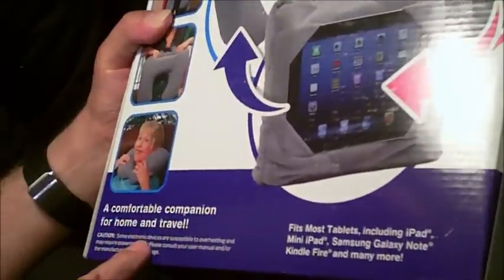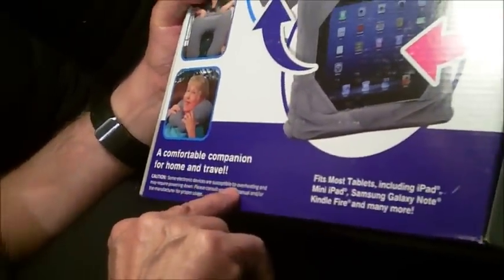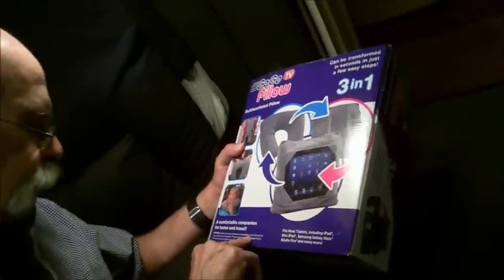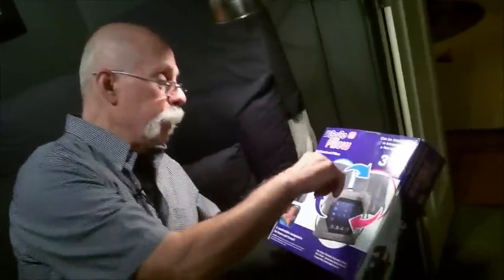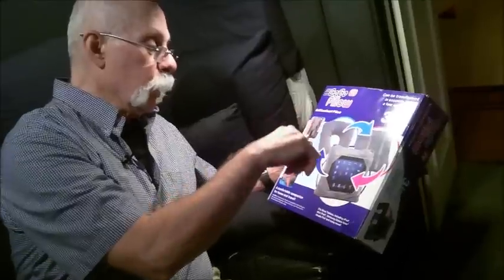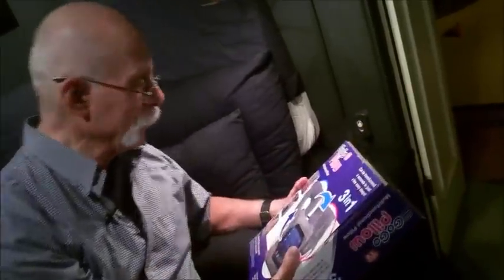And caution — some electronic devices are susceptible to overheating. So, it's actually a four-in-one device: neck pad, regular pillow, iPad holder, and a heating pad. The four-in-one Go-Go multifunctional pillow.